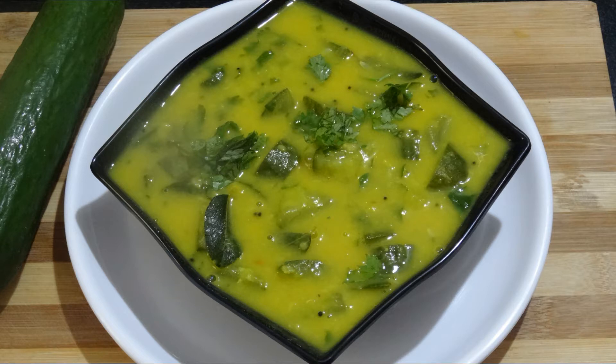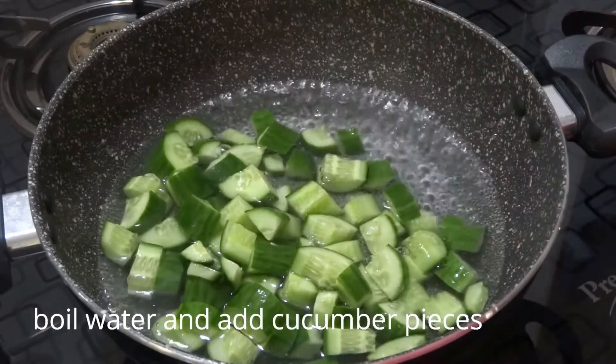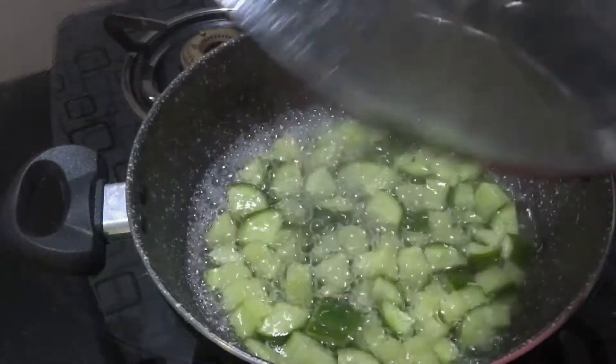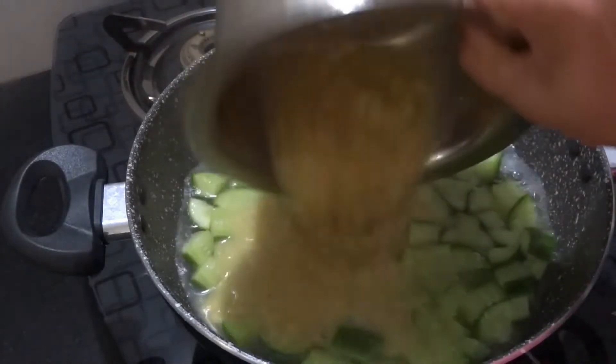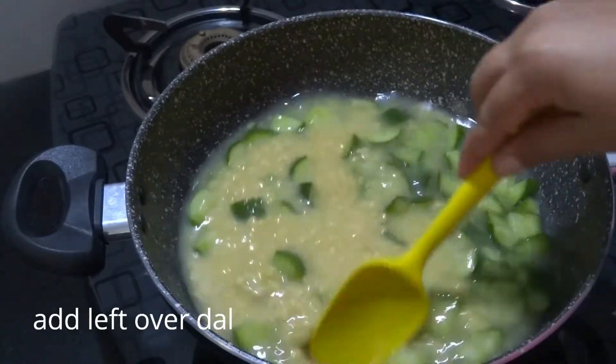Now we'll be able to eat water and we'll cook it down again. Let's try to make a base. We need to make a base. Now we may add the base and mix.